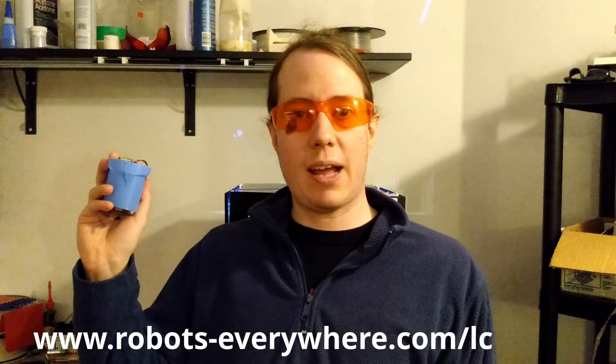El Cheapo is available now at www.robots-everywhere.com. We're done here.